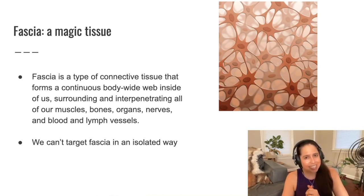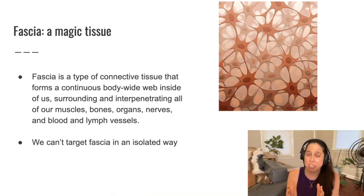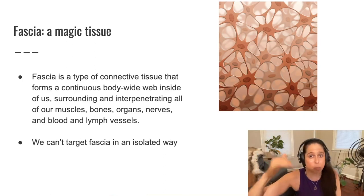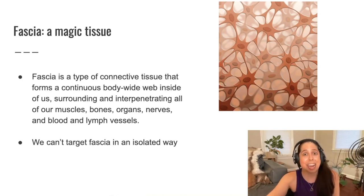In most contexts where we see fascia discussed in our teaching language — as though we could isolate it or target it specifically — remember specific versus non-specific — in most cases, I don't think that's an accurate way of talking about the body or talking about what's really happening in the body. It's probably not what is actually happening.